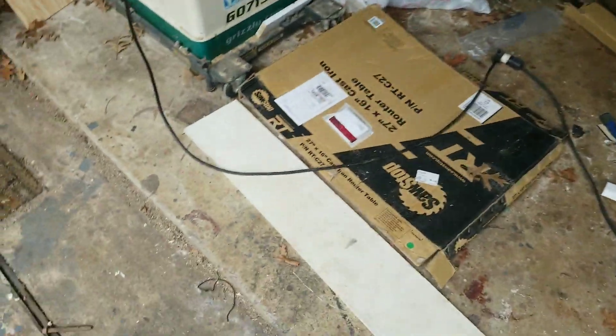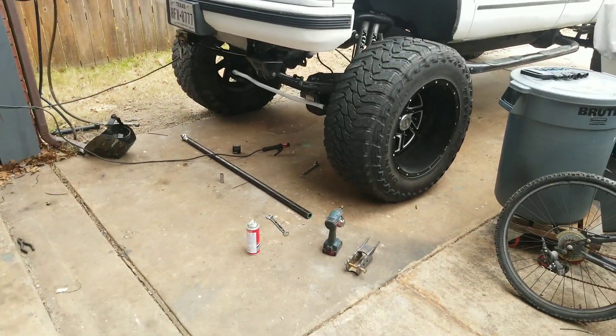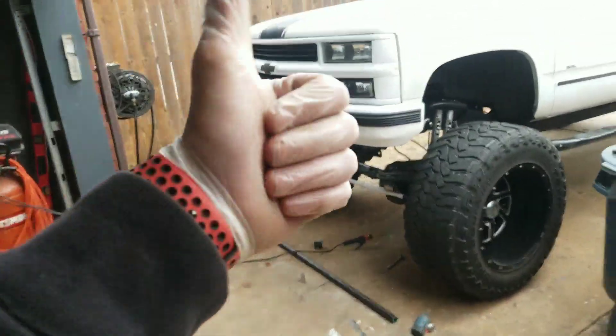Thanks for tuning in — this is my truck and I wanted to post a little update for you guys. Stay tuned.